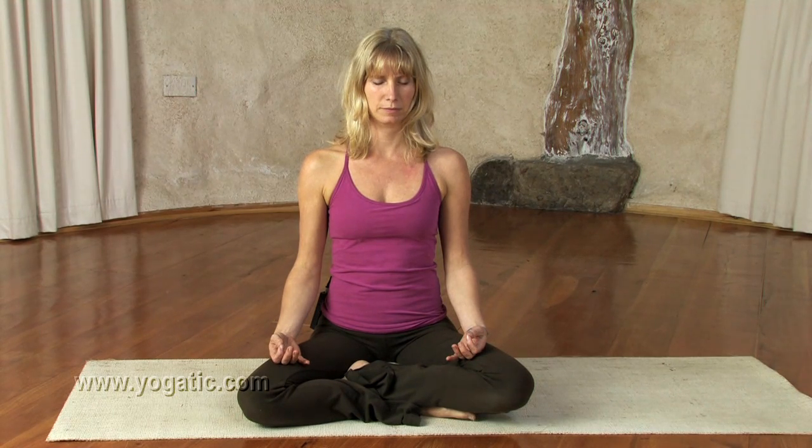Then bring your attention to becoming still. Feel the floor — how the legs or feet are connected with the floor. How you're supported. Even if it's through a chair, the chair is still supported by the floor. Just feel that connection.